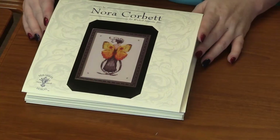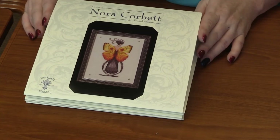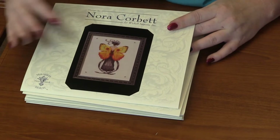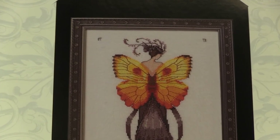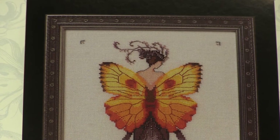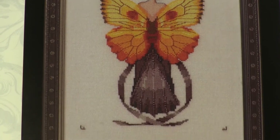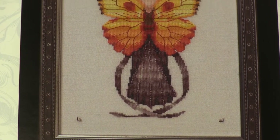The first one is Solar Eclipse — Miss Solar Eclipse — and look at those stunning wings. The oranges and the yellows are just so beautiful. I love that her gown is long, and I love the contrast between these bright, bright wings and then this more muted dress.